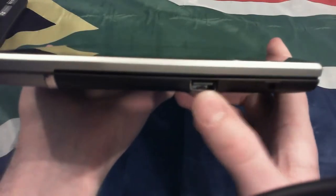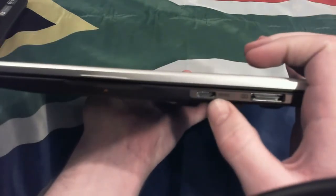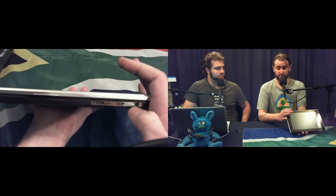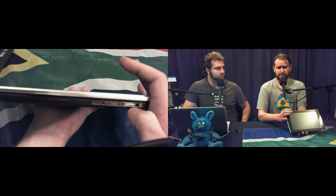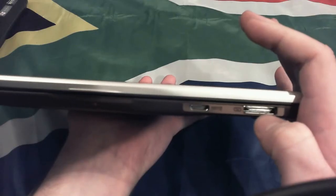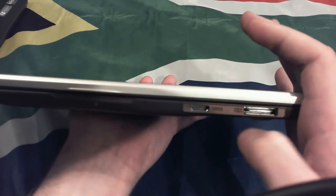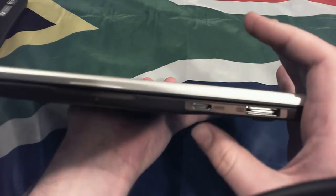First, let's take a look at the outside of the Asus E-Pad Slider. On this side you have a full USB port and a 3.5mm jack. On the top there's a mini HDMI port and a proprietary connector, which is the same as that on the Transformer — kind of cool, but still proprietary, though hopefully it means they've fixed on a standard.